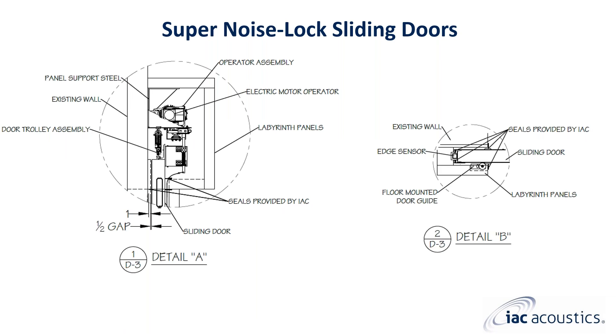This is a better view of Detail A shown earlier. You can see that the support steel gets mounted to the wall. Once mounted, the door leaf is hung. The track and trolley assembly are pre-mounted to the support steel, and the operator assembly is also typically pre-mounted to the support steel. There is an access panel in the labyrinth to allow for service to the electric motor operator. You can also see more clearly the one-foot door overlap at the head and jambs. There are half-inch gaps between the door panel and the host wall, and between the door panel and the labyrinth panel. These gaps are closed off with acoustical seals in multiple locations.